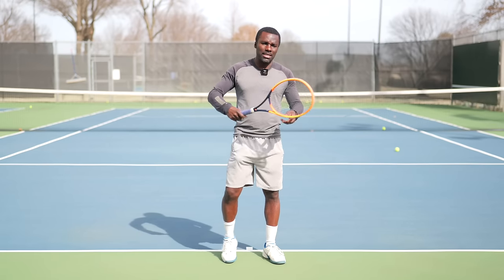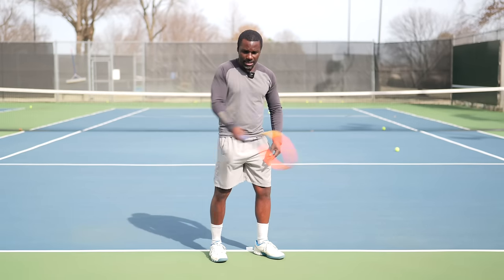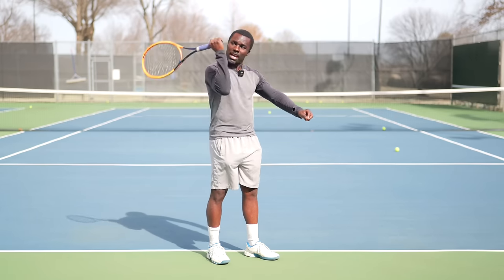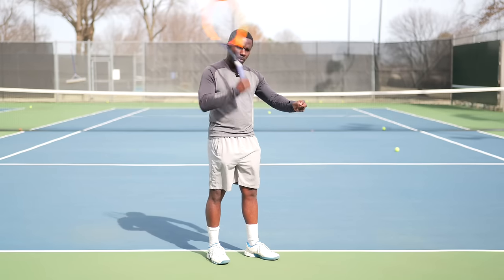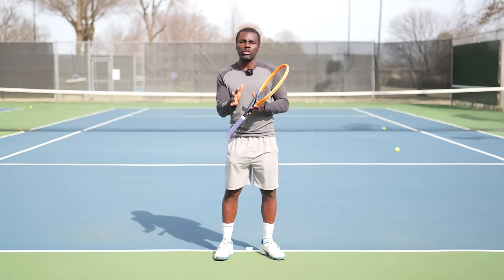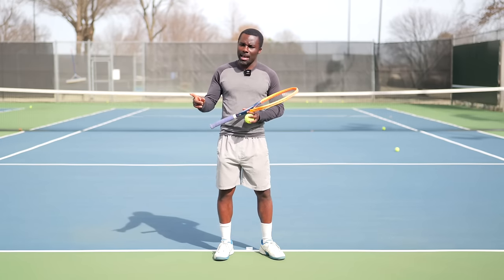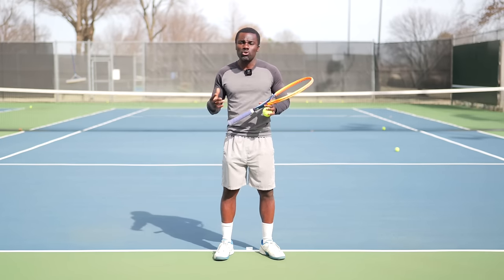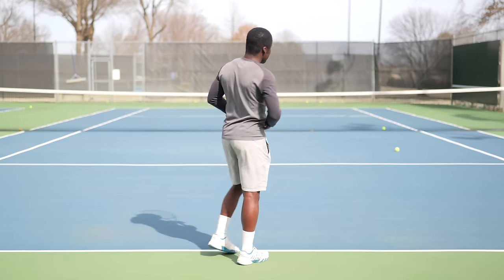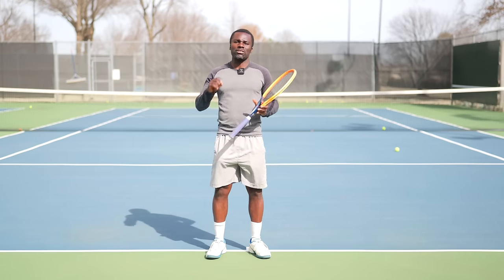Here's the problem a lot of players face when hitting a forehand: they don't leverage. Using the hammer example — which one has more force from the head? Me hammering with the racket and hand moving at the same time, or putting myself in the leverage position and moving the racket way faster? Obviously the leverage position. If you can start leveraging your racket, you get more power. And the beautiful thing is, there are times where you may not be in a position to rotate — you're just in a tough situation. Even if I understand how to leverage my racket, I can hit that ball without rotating. Rotating is another extra factor that, if we add it on, will send your forehand overboard.